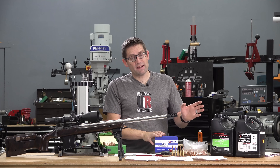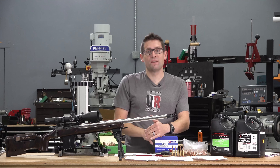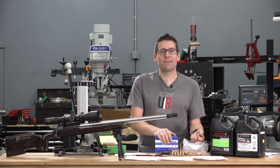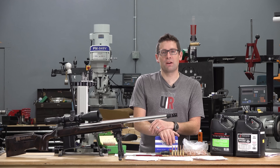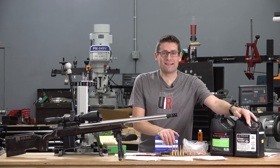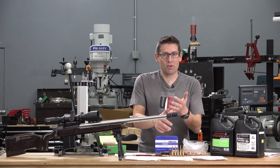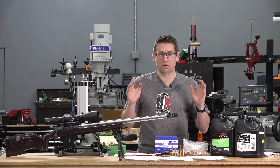To figure out the starting and ending charge weight, I talked to the team at Blackjack Bullets and asked them what kind of results I should expect and what load data to start with. H4350 is just a staple for the Creedmoor class rifles — your 6mm Creedmoor, 25 Creedmoor, and 6.5 Creedmoor. It just works really, really well, so I thought I would start there.